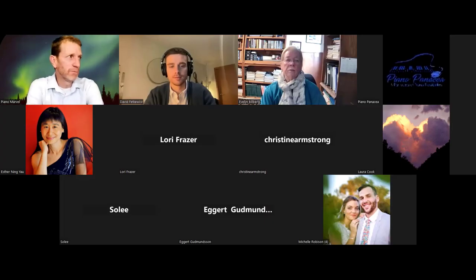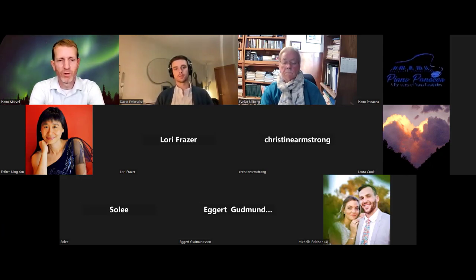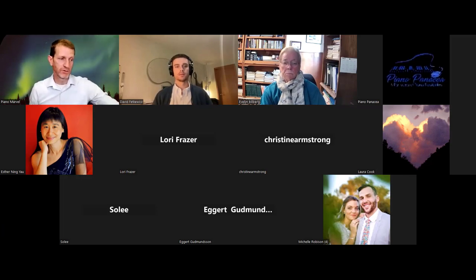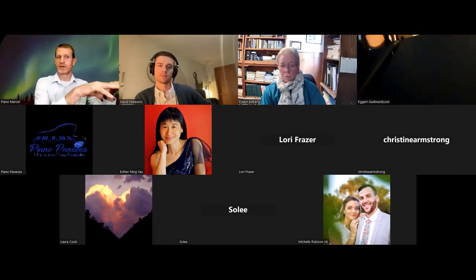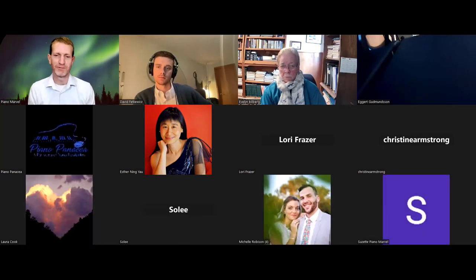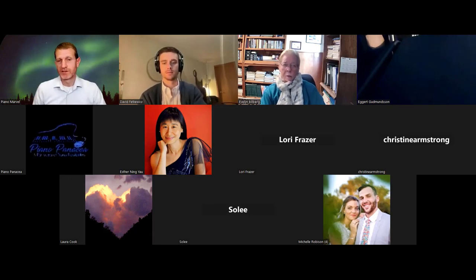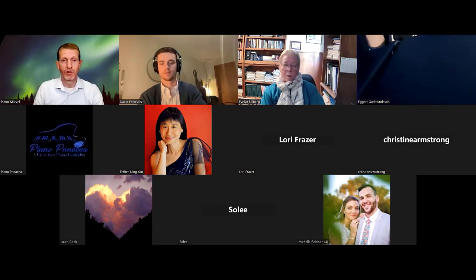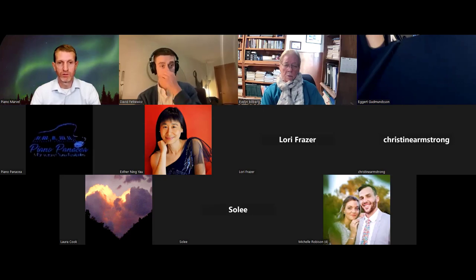A lot of universities say their students can't afford their own computer — should we require them to bring a laptop or should we set up computers at school? Some universities have their own computers. If you do that, make sure the computer is right in front of where they'd be reading music — don't make them look to the side. However, I've recently seen a trend where universities just ask students to bring their own laptop. After COVID, almost every student will have one.